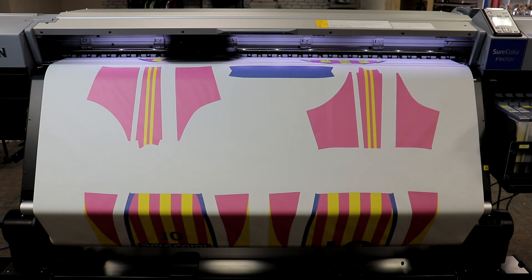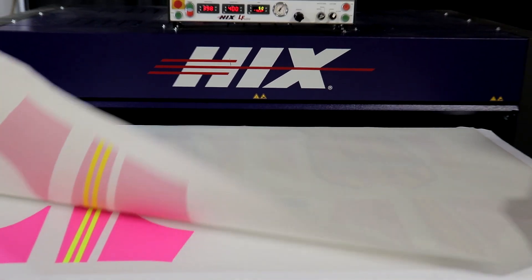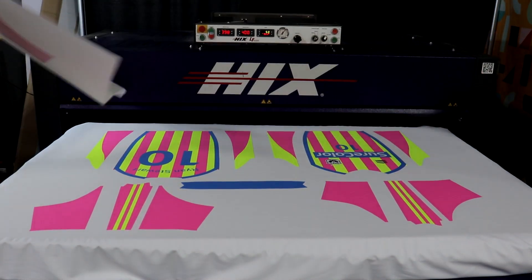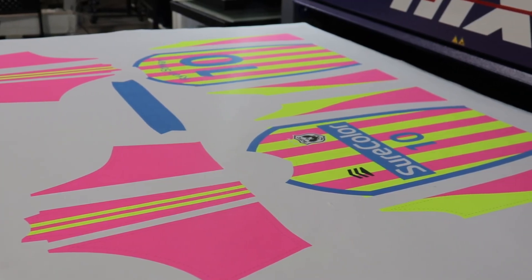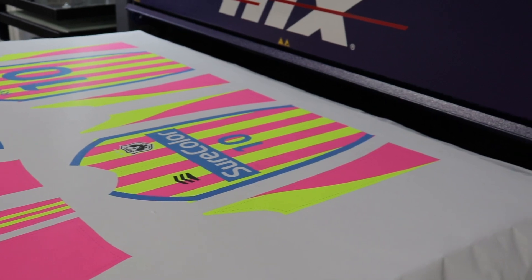The 10-channel print head allows you to never sacrifice on print speed when printing standard CMYK images. When you want to make your images pop, you can add in the fluorescent colors to your artwork and provide a unique product to your client.